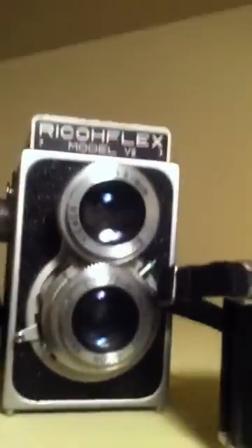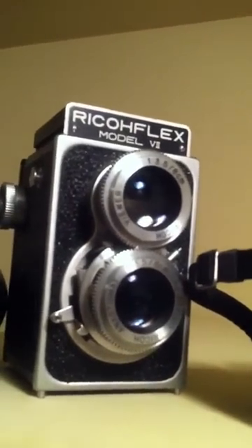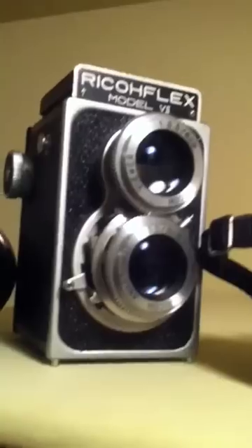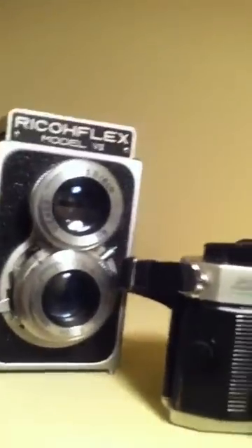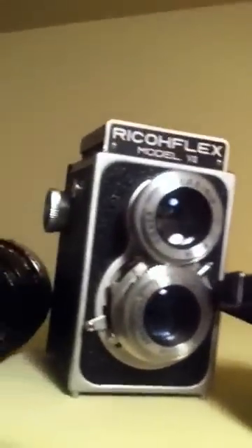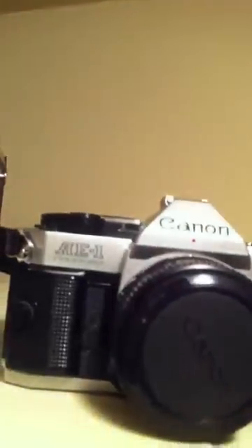This is the Ricoflex Model 7 — fully manual, no light meter, nothing digital in it. I use the Sunny 16 rule for shutter speed. Aperture blades range from 3.5 widest to f32. It's a twin lens reflex — you pull this out, look through under here on your hip, you look down. Pretty cool camera.